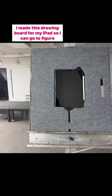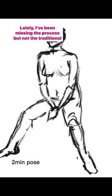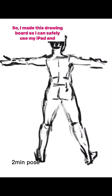I made this drawing board for my iPad so I can go to figure drawing. I've always done figure drawings standing at an easel using charcoal or oils. Lately I've been missing the process but not the traditional media, so I made this drawing board so I can safely use my iPad at an easel.